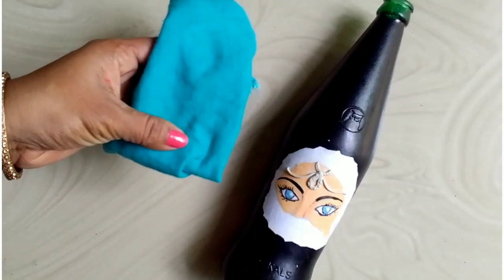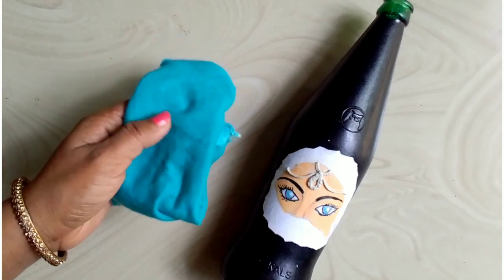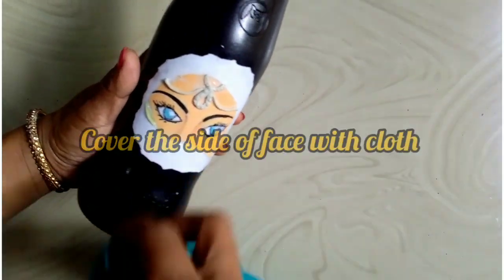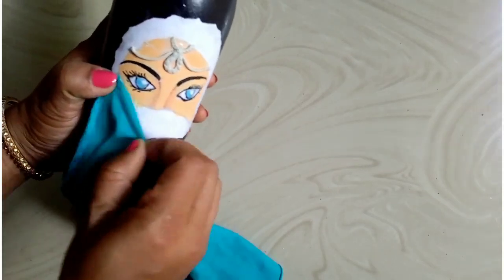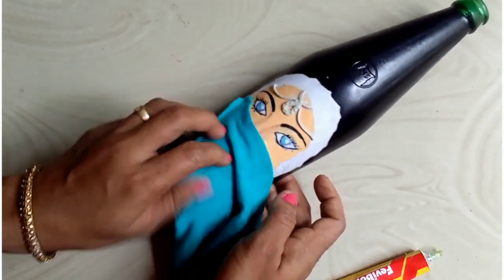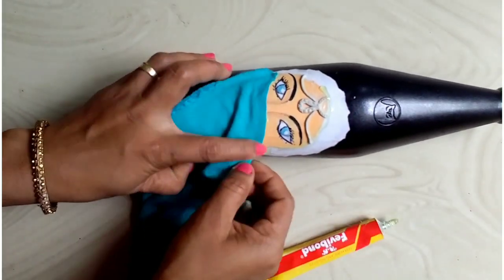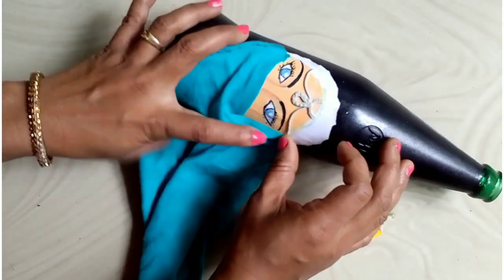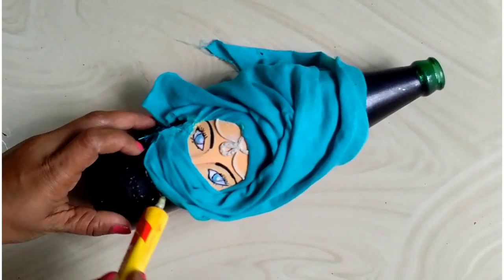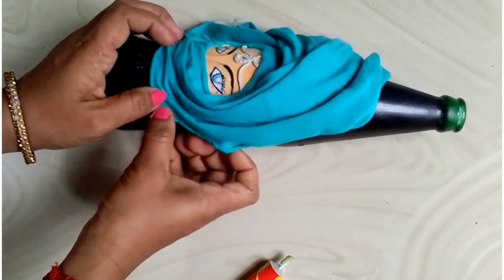I will dry it and put a bag of cloth or cotton cloth. I will cover it in the bottle. I will cover it in the face. I will put this in the face. When I put it in the face, that is not a nice color. I will put it very well. Here I will also do a small design.